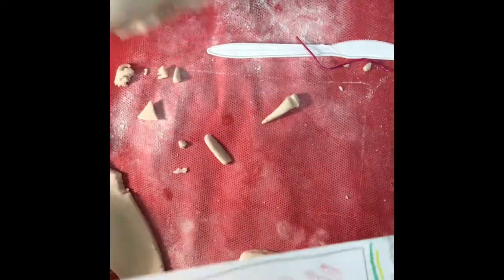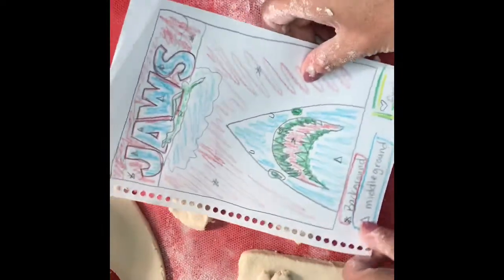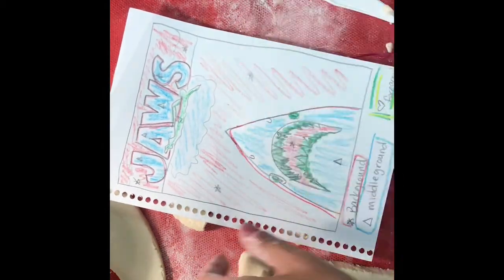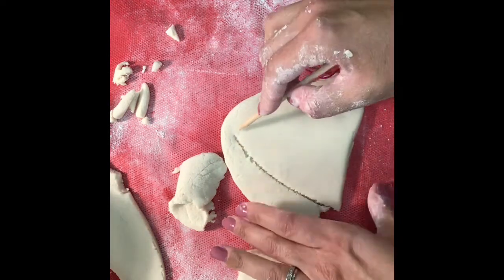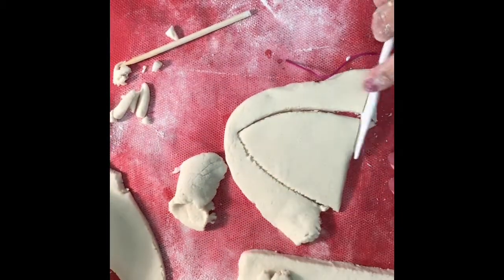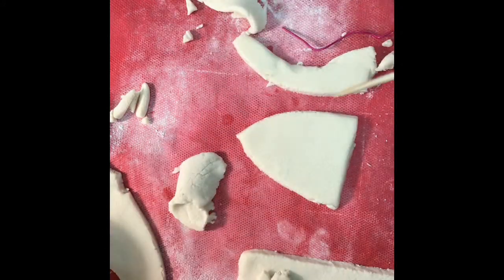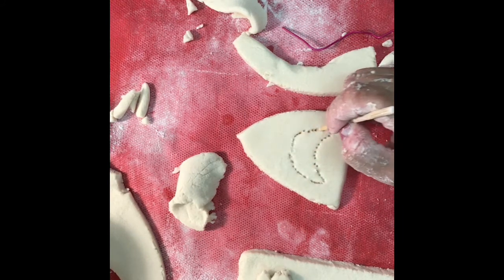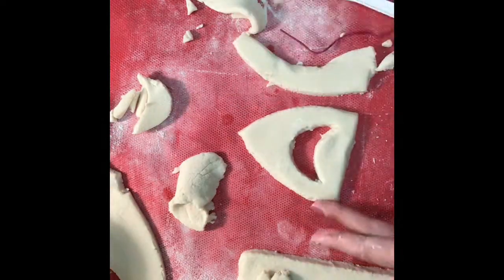Now we're going to take a look at the shark. We're going to use more of that leftover salt dough and put our sketch on top of that piece. Trace it as best as you can — it doesn't have to be perfect, but the closer you are to the original the less you'll have to do freehand. I'm going to cut out the outline of the mouth so it looks as though the shark's mouth is open. By cutting out this spot I'm creating negative space to create that illusion of depth.